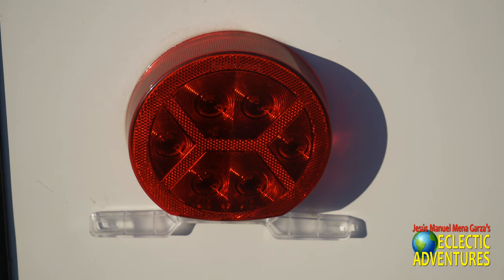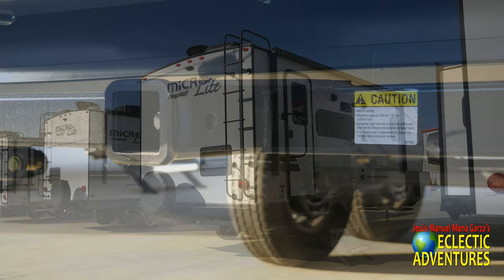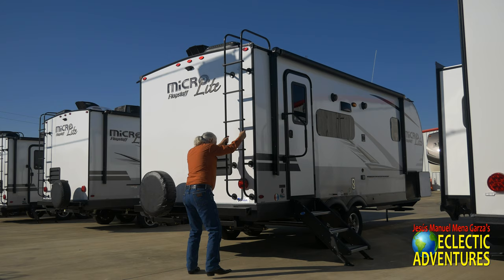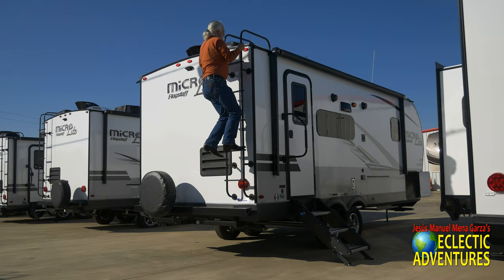LED lights in and out. There's a shot of the area where you can connect a bike rack — not much more than a bike rack, not designed for something heavy. There I am bouncing on the steps making sure they work properly — they are a definite plus. A lot of other manufacturers don't even include these Moride steps.